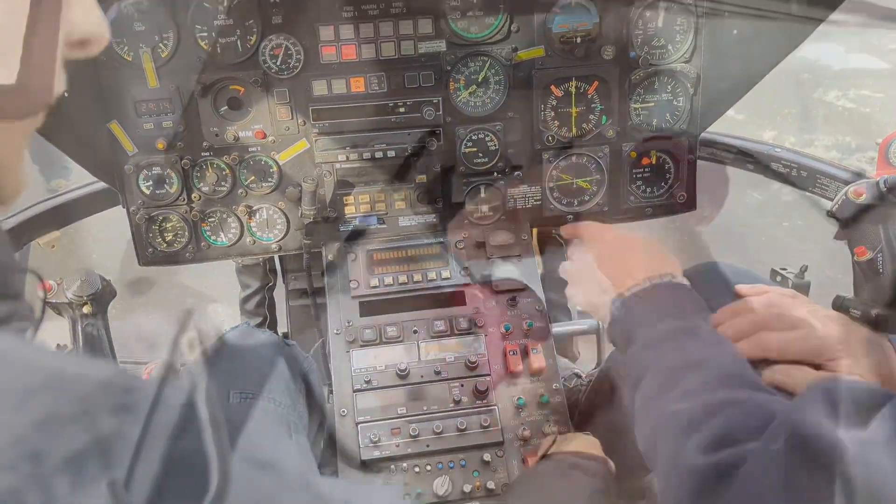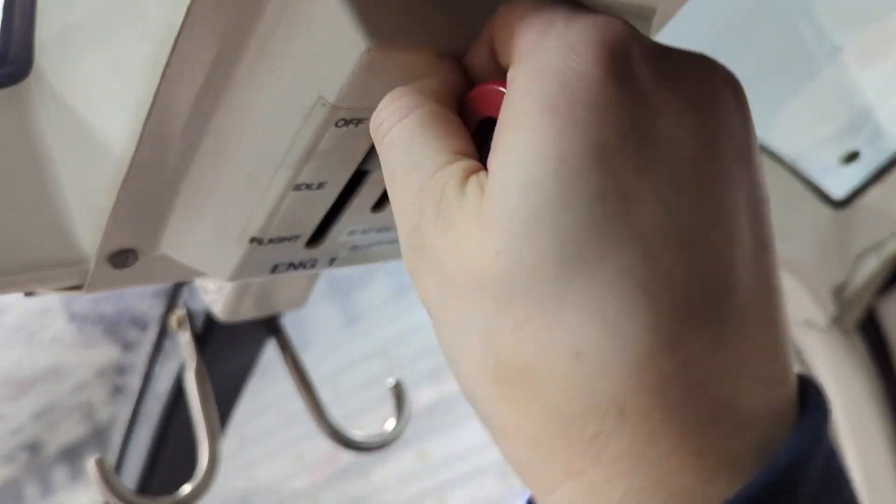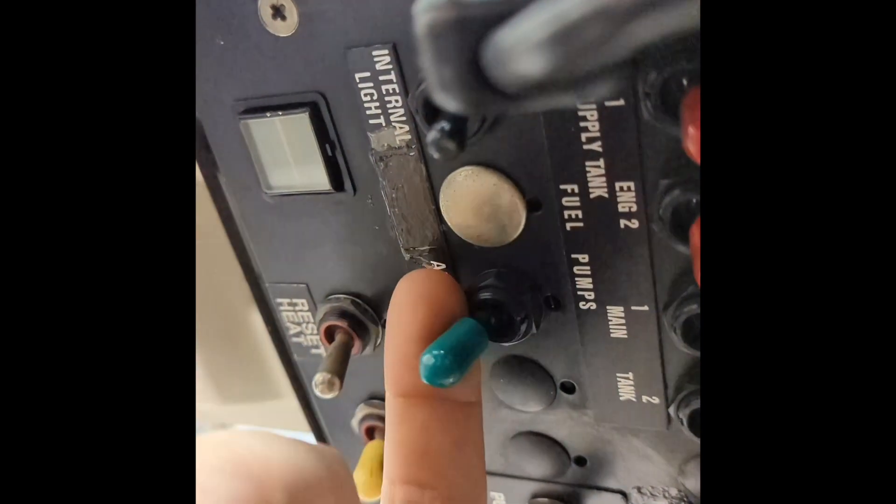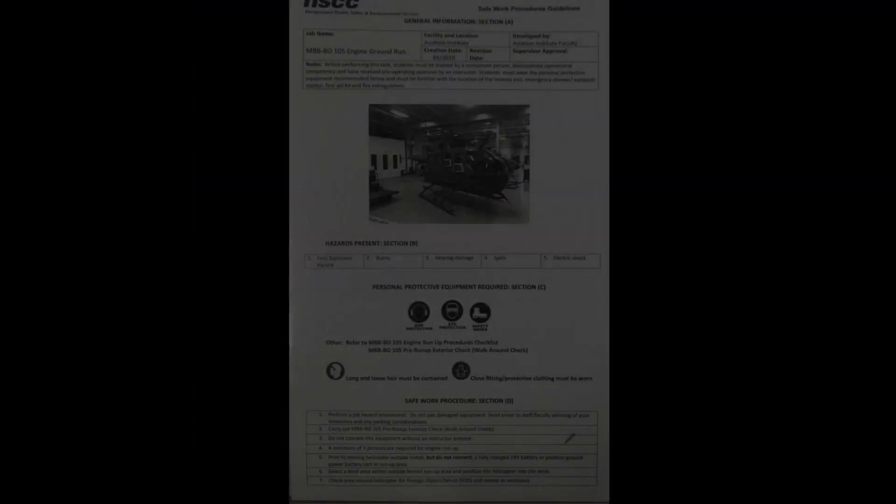When ready to shut down, push in the power lever lock and move the power lever back to the off position quickly, holding it in the off position while continuing to monitor the N1 speed gauge until N1 rotation has stopped. Turn off all engine switches and pull any applicable breakers, then remove ground power from the aircraft.